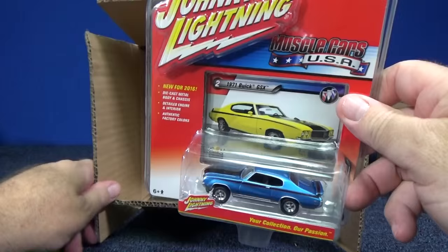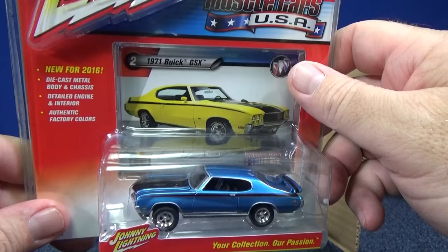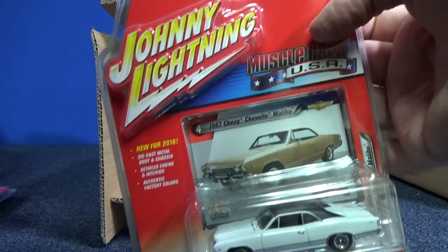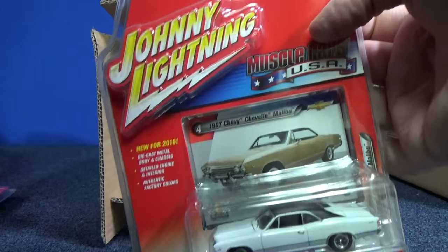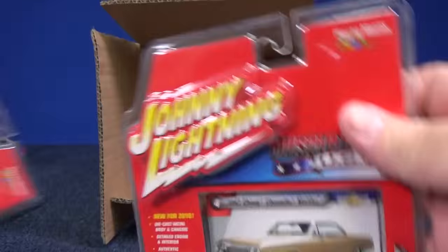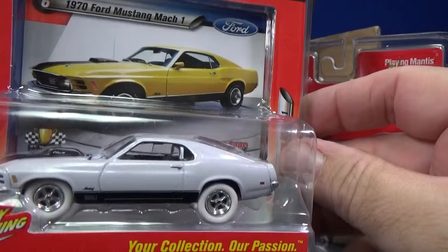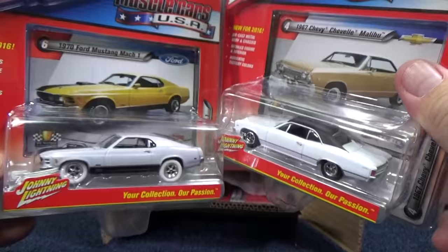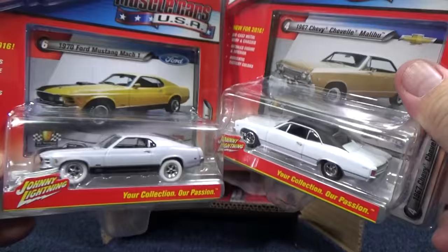Speaking of blue, this is a beautiful blue for the Buick GSX. Coming up on the white one — see, it's just a white car. It's not a White Lightning because it doesn't have white tires. Let me see if I can compare the pearl white paint. I can see there's a little bit of a pearl in the paint. When you compare them, you definitely can tell — this is just kind of a flat white. So just because you find a white car, doesn't mean it's a White Lightning. If you like the car, buy the car, whether it's a chase or not.